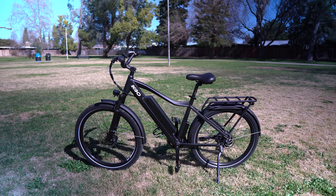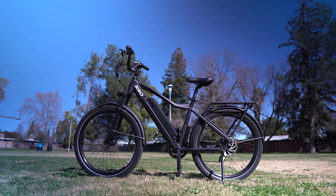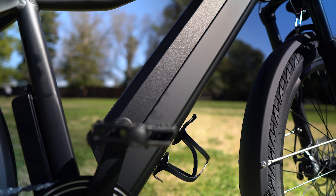Welcome to my review of the KBO Breeze. This is a fully outfitted electric commuter bike that retails for $1,499 US dollars.